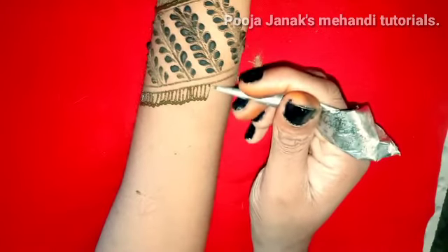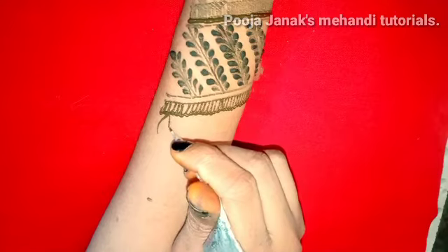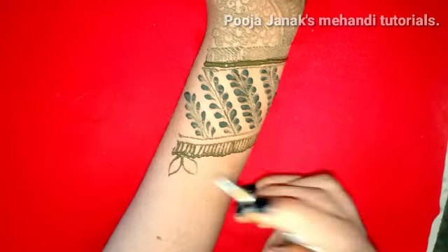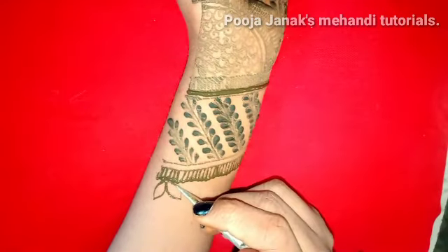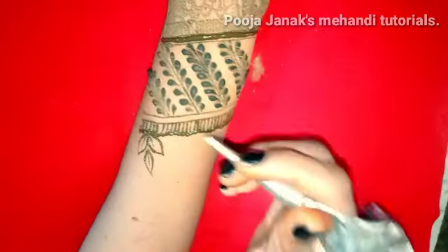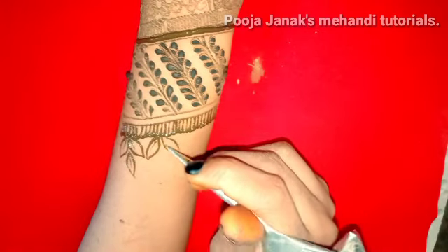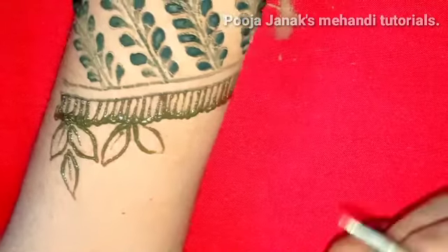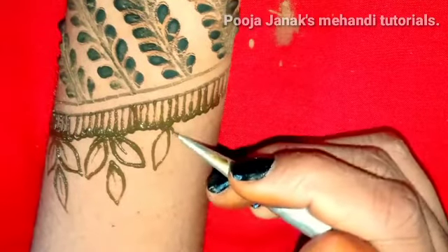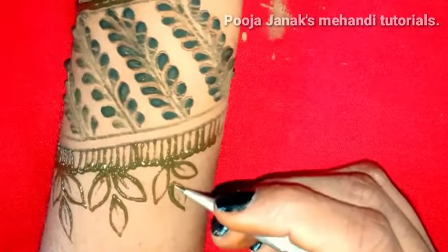We will continue the design — our design is nearly complete. I am using a leaves pattern here. Now look at the previous video — I have done this. The design will start or end here. We use different patterns here — you can see the link in the description. I have drawn the petals and made a basic shape. After that, when it is complete, I will outline it, and then we will fill in the area.